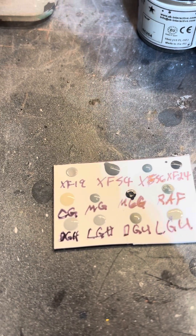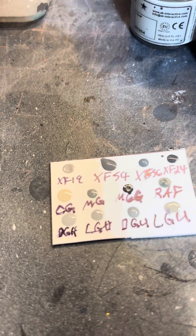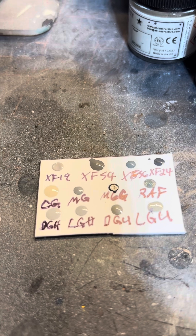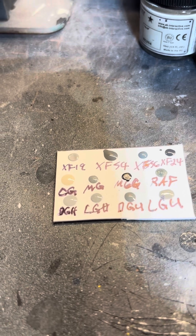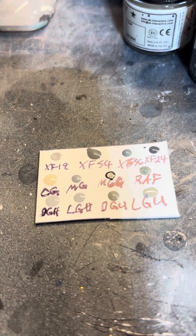Either the XF-19 or the light ghost gray. It's kind of a funny trick of the light — for a moment it's looking like that light ghost gray is darker than the dark ghost gray. But seen with the naked eye and not the video, the dark ghost is darker.